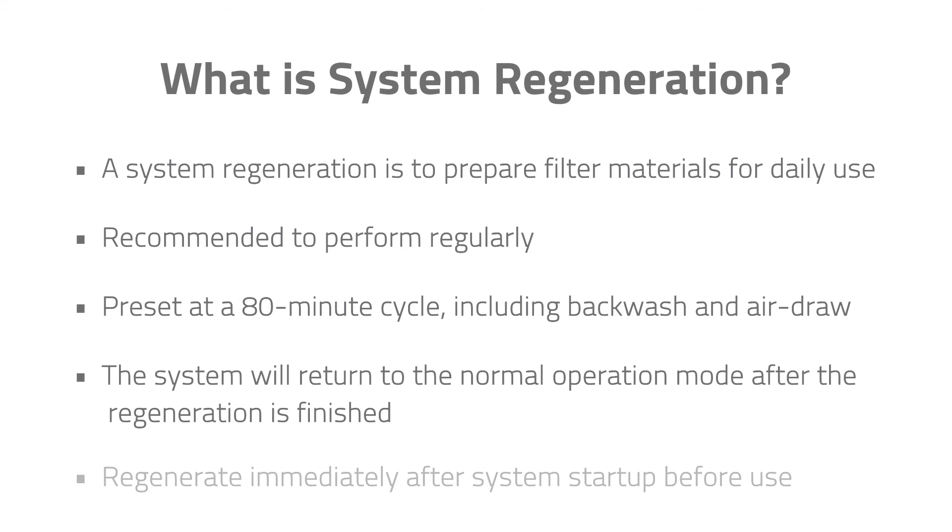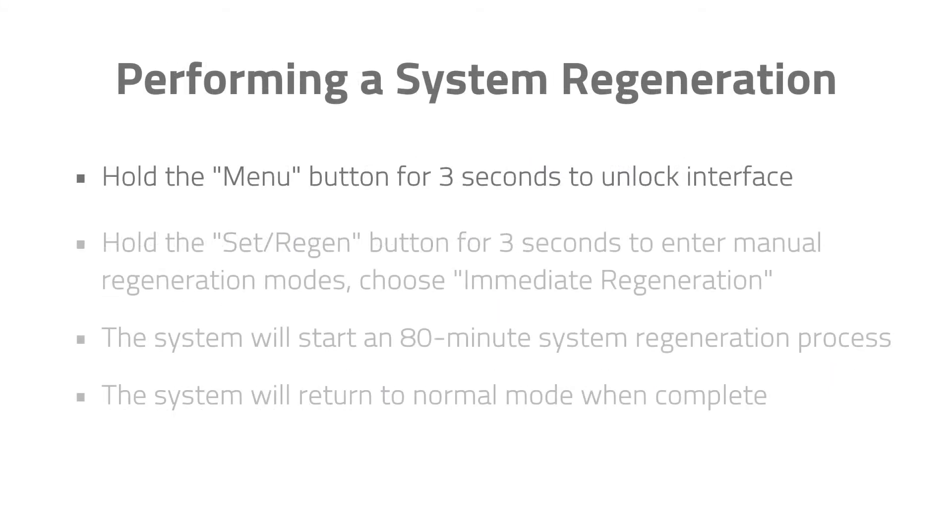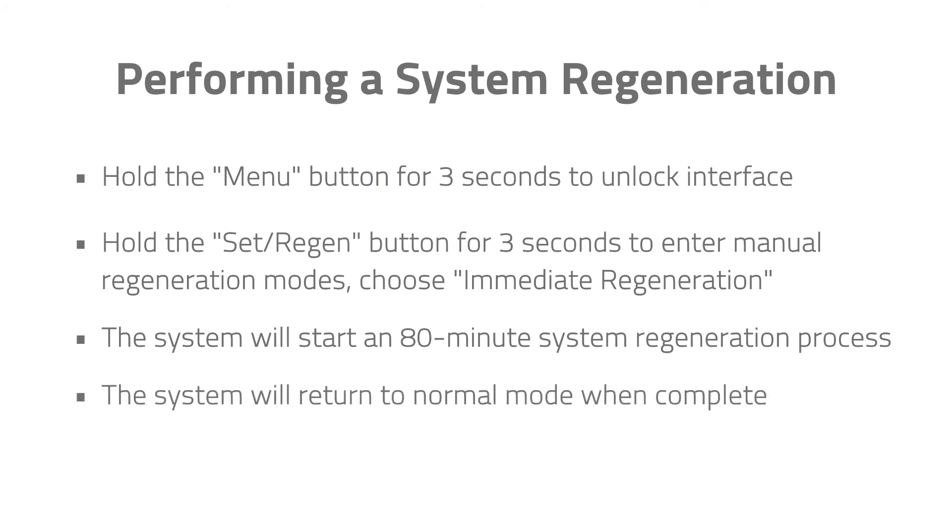Please note: the system must regenerate once or twice immediately after system startup before use, depending on source water quality. Press and hold the Menu button for 3 seconds to unlock the controller interface. Press and hold the Set and Regen button for 3 seconds to enter Manual Regeneration mode and choose Immediate Regeneration. The system will start an 80-minute regeneration process. Once complete, it will return to Normal mode and be ready for use.